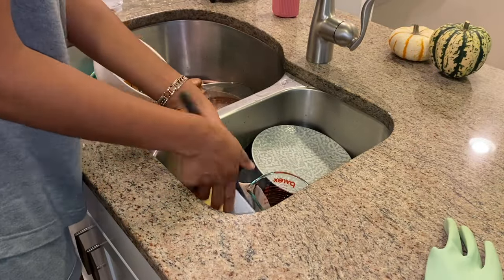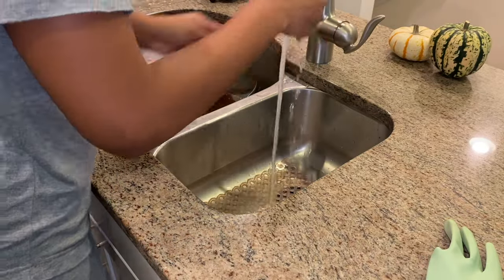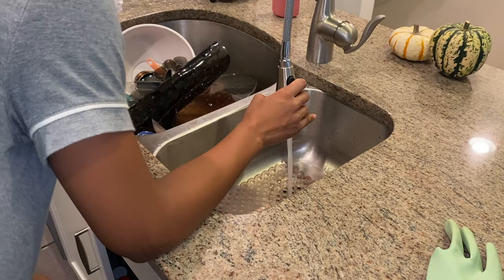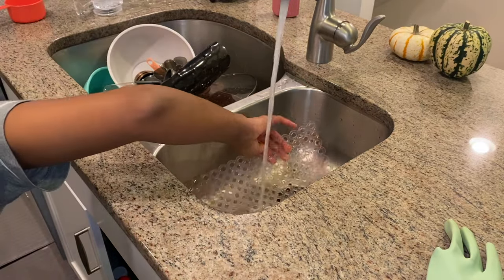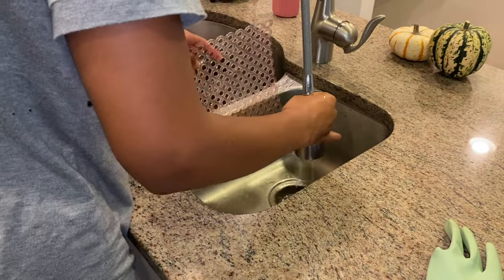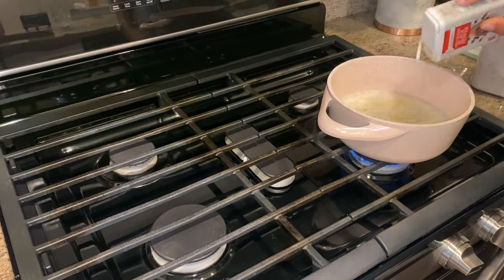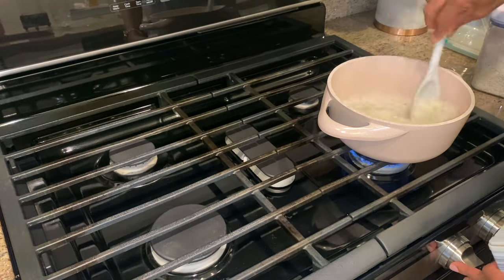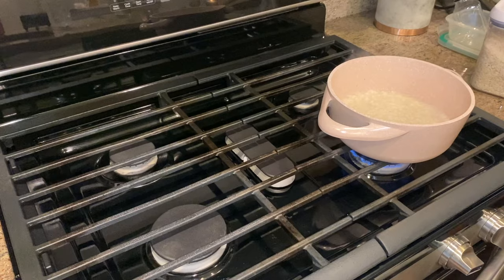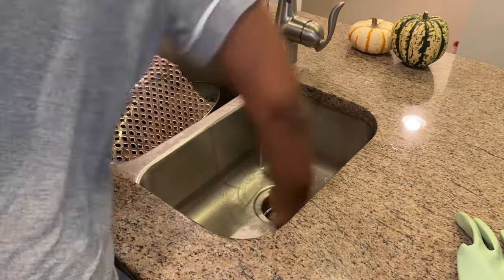While the rice was cooking, I wanted to wash the dishes I left in the sink last night. I'm just washing my dishes and then checking on the rice. I forgot to put seasoning in it, so I added pepper and garlic salt since I'm eating it with beef and broccoli. I go back to washing the dishes and I just feel a lot better after getting my kitchen clean.